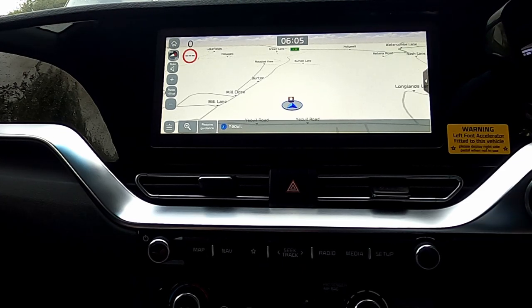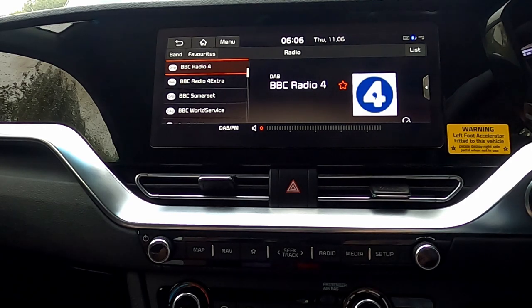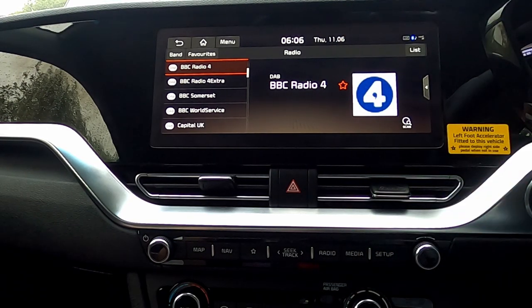We start off with the screen set to the map. If we press the radio button, that will take us to what I call the standard radio screen and takes us back to the last radio station I was listening to. I've turned the volume down to make sure I don't infringe on any recording rights. As you see, I've got it set up already.